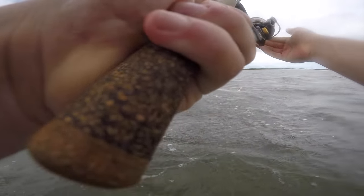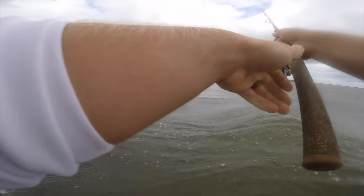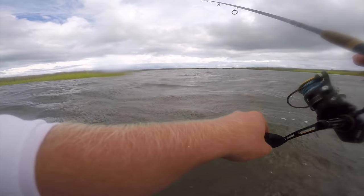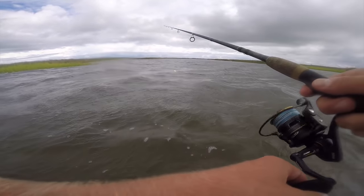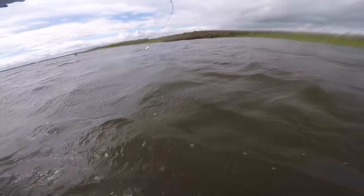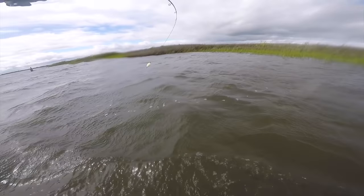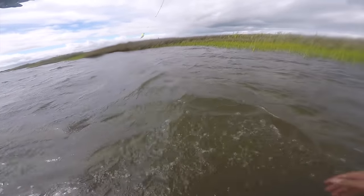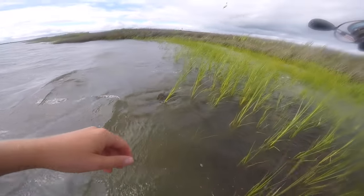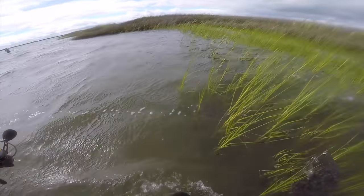The wind was absolutely horrible on this day, so apologies for the audio. We were working this little estuary creek mouth — this is where I really like to target drum, flounder, and trout. I love wade fishing because — check it out — I picked up a fish right here in front of me! I got a fish, I think I got a flounder! This thing is pulling like a flounder and feels like a pretty good size. I literally thought I was stuck on the bottom.